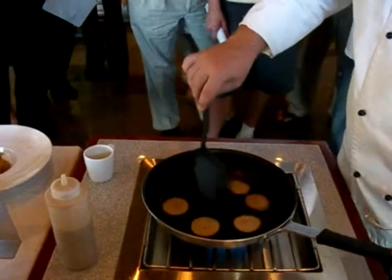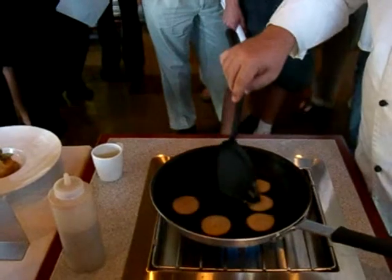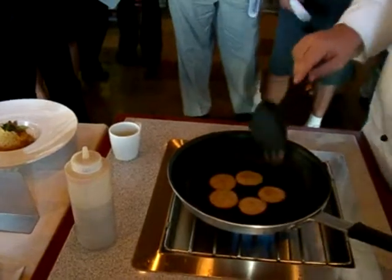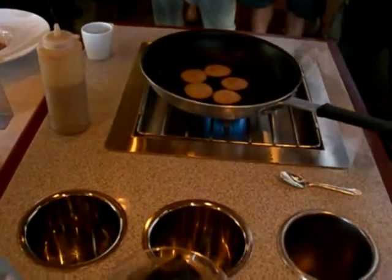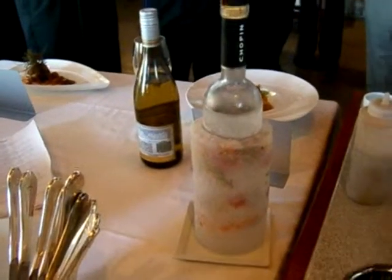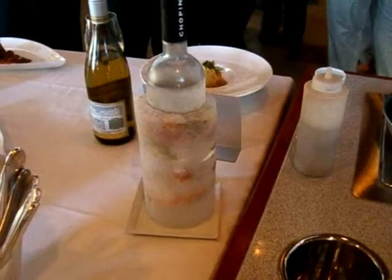The trick is to get in the middle — get in the middle and you'll be able to flip it a little bit easier. You guys can practice with this stuff, we've got more of it. If they do get the actual menu, this is the Chopin vodka right here. What we've done is put it in one of the wine chillers, put flowers in there, and put crushed ice in there.